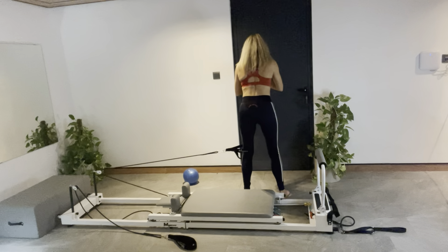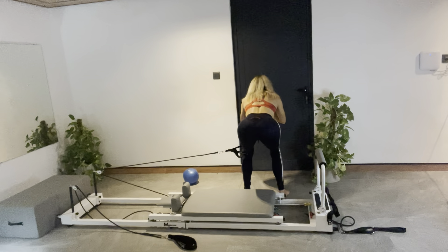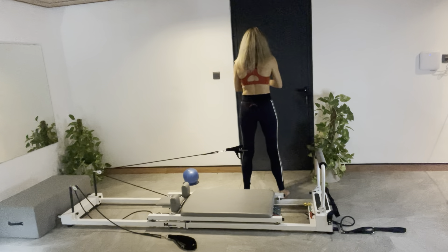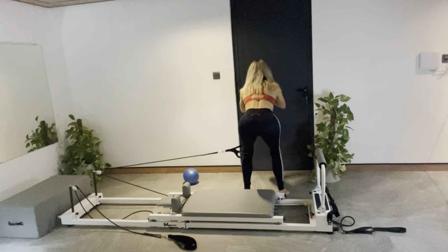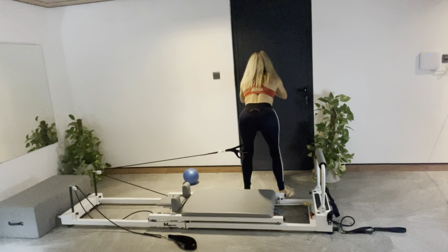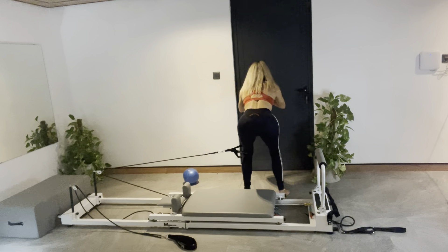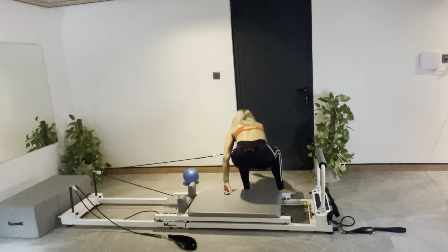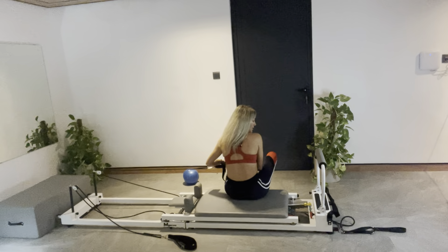A couple more. Can we hold this next one? Hold it down — let's pulse it. Eight, seven, six — from the sit bones, widening — four, three, two, one. Sit down. Well done. Take your strap out.